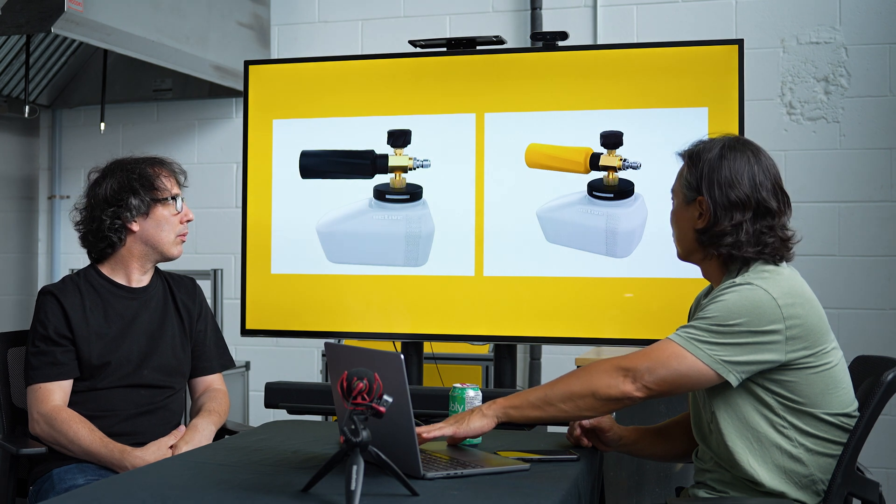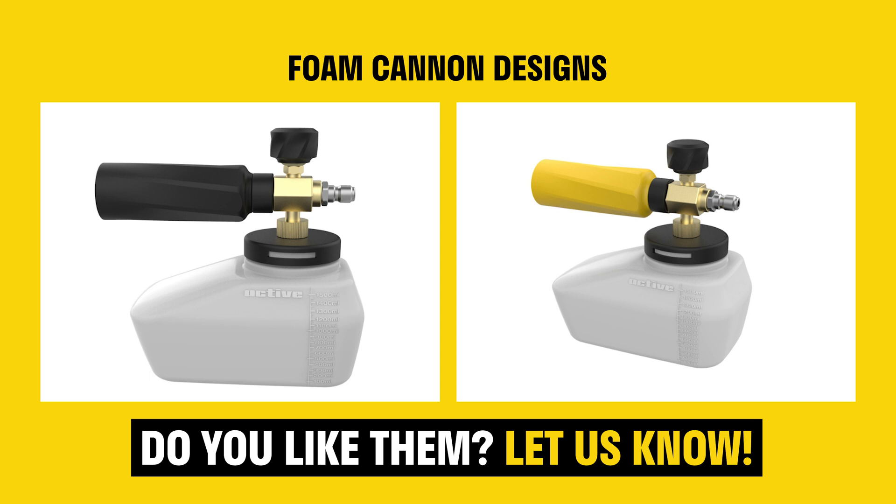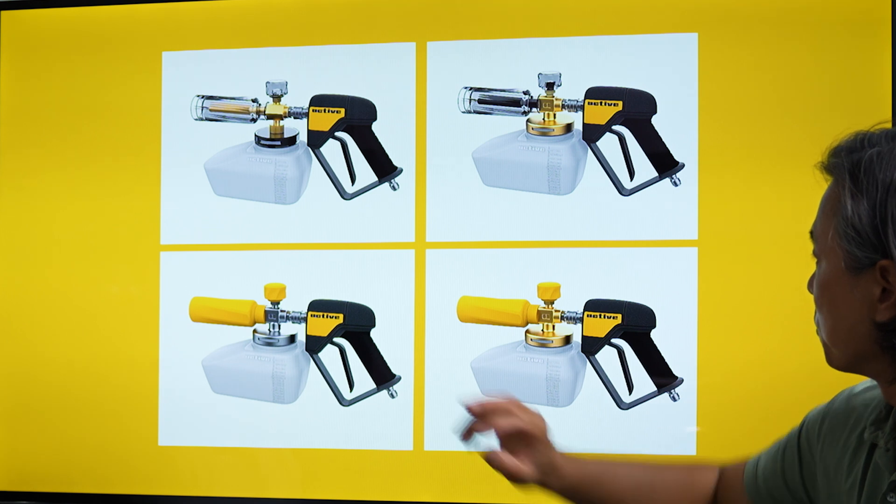JC does a lot of different renderings of what we want it to look like, and then we start getting into how it might look with the foam cannon we're going to design. A key feature of the nozzle is that the existing one just has fan and jet spray — you can't do any adjustments on vertical or horizontal spray patterns. Getting around that has been tricky because competitors like NTM and RAPS own certain mechanisms, so it's a challenge to figure out how we address that with our own unique mechanism.